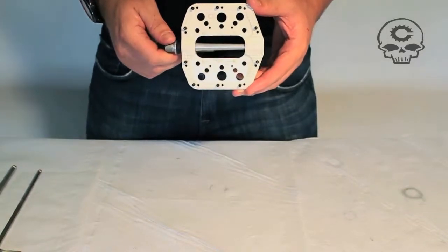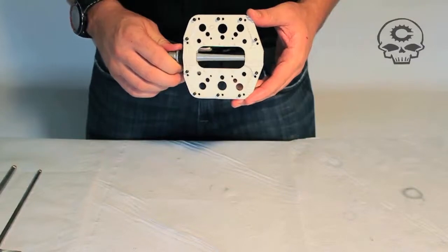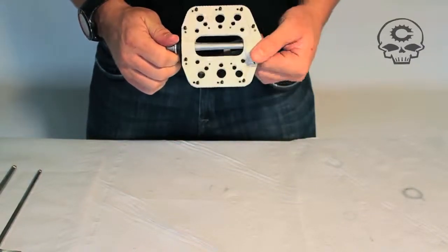Hi, Chris Canfield, Canfield Brothers Bikes and Components. This is your Crampon Classic Maintenance Guide.